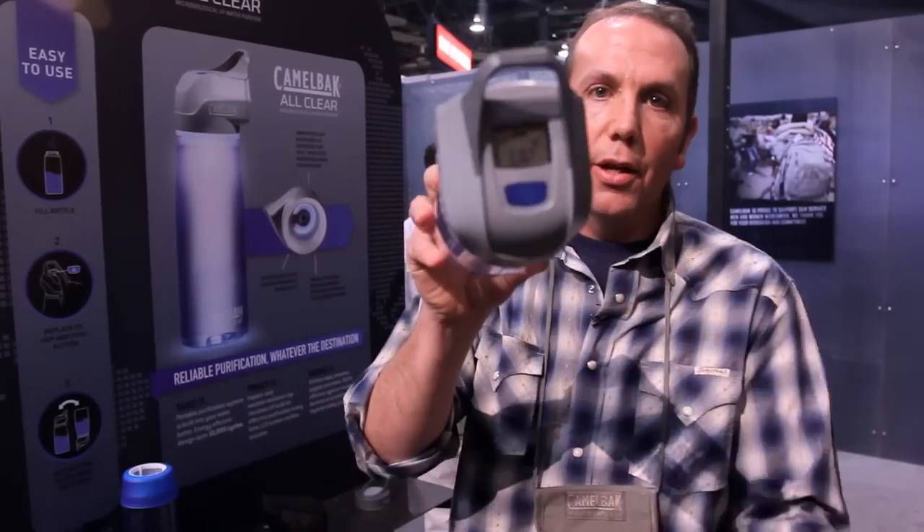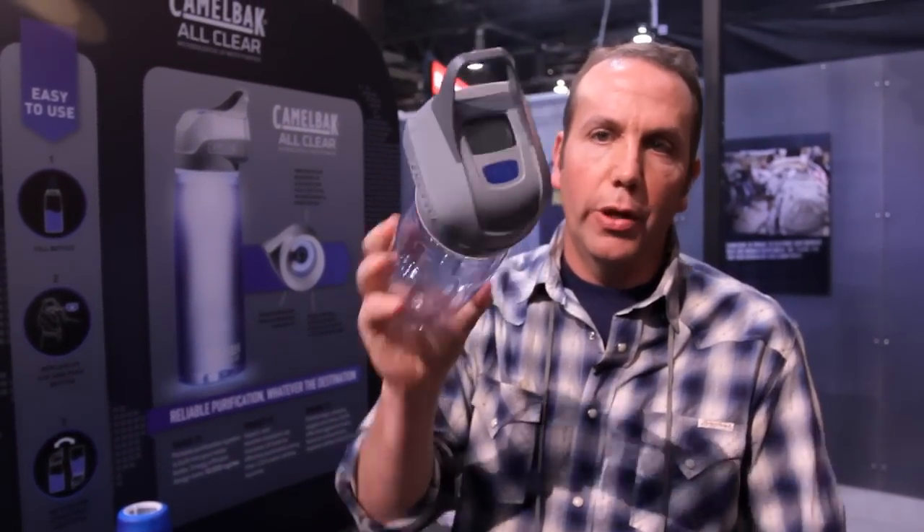When you're done, you get a UV successfully complete signal. The light fires off on its own so as not to waste energy or battery power. At that point, simply unscrew, give the threads a quick wipe whether it's with your shirt or a towel, and drink.